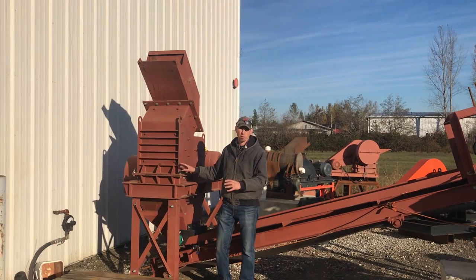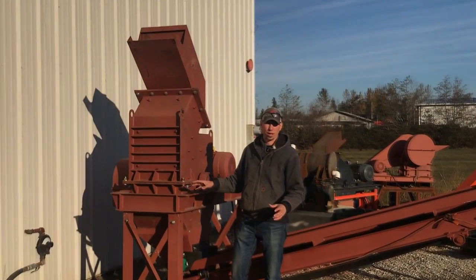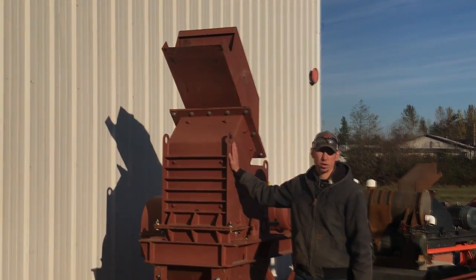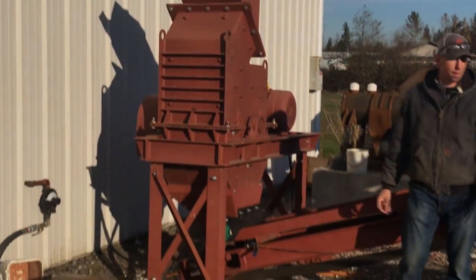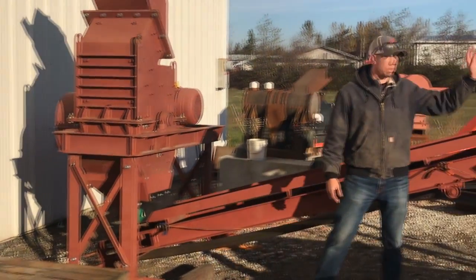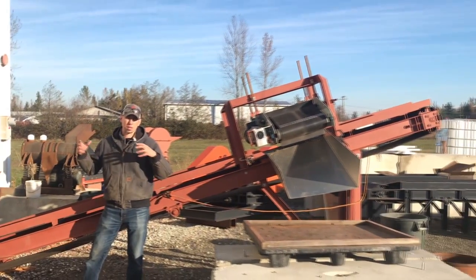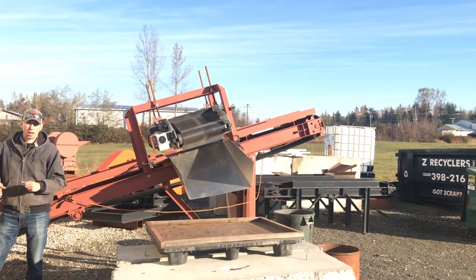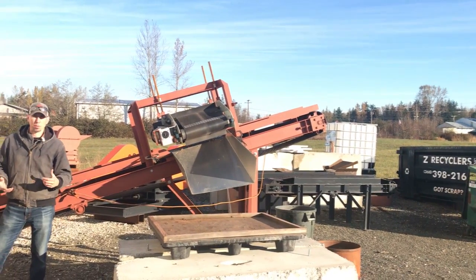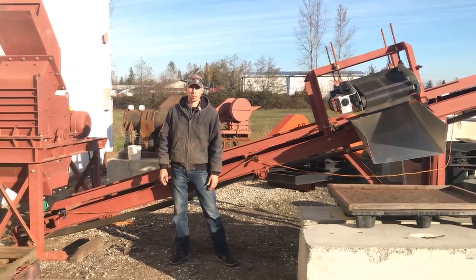Just real quick — here's an example of our 24 by 16 inch scrap line. This is our heavy duty 24 by 16 inch hammer mill that discharges down onto a conveyor belt, and then the material comes up the conveyor belt under a magnetic separator. You can set the larger hammer mill system up in exactly the same way. I just wanted to give you guys a visual example of what we have for our smaller systems and how you can set up the bigger hammer mill.